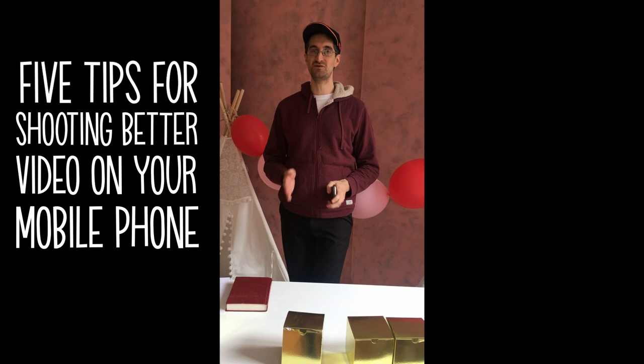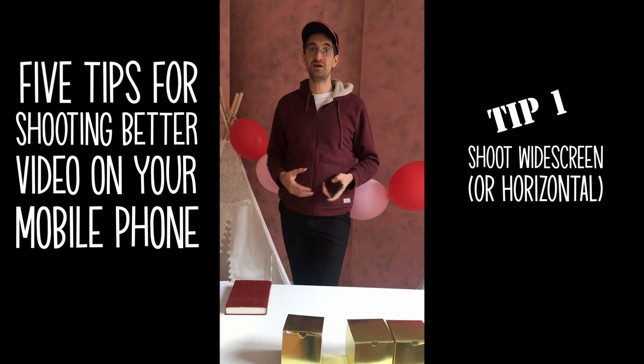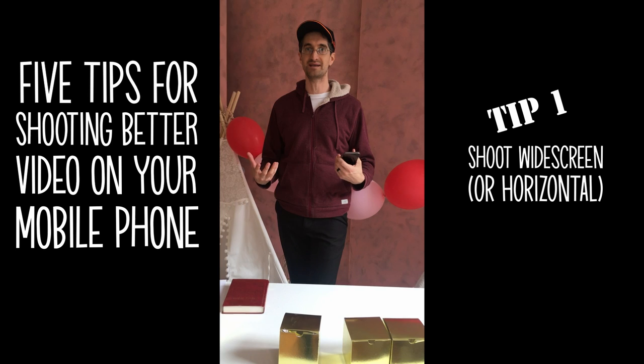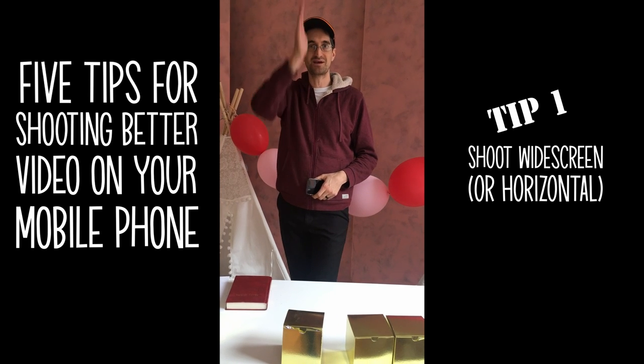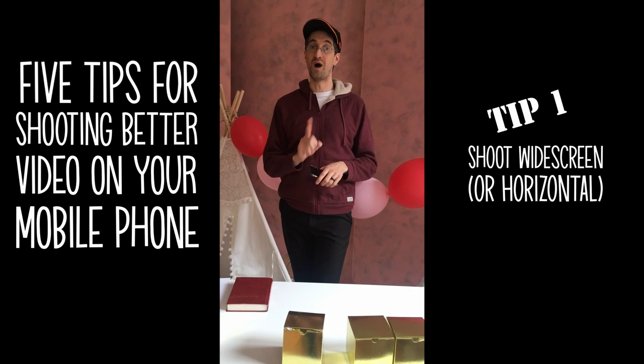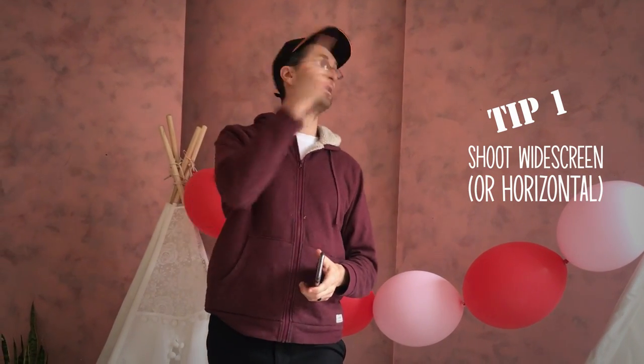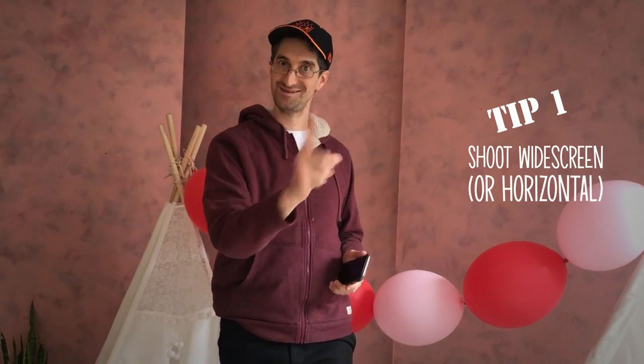The first thing you want to do is not shoot vertically like this. Videos these days, if they're going on YouTube or Vimeo or one of those formats, we don't want a vertical aspect ratio. So the first thing you're gonna want to do is make sure to shoot widescreen. And voila — we are widescreen. See how it fills the whole frame? Step number one, don't forget it.